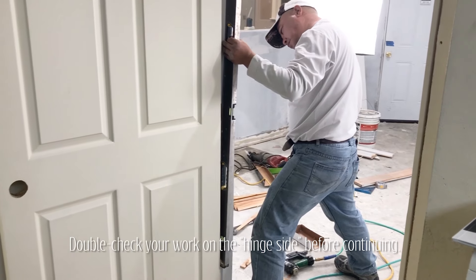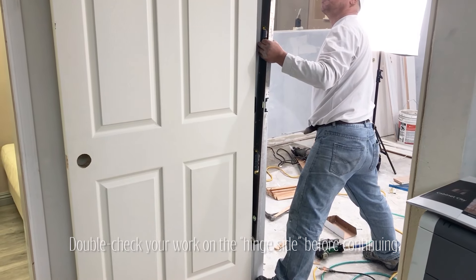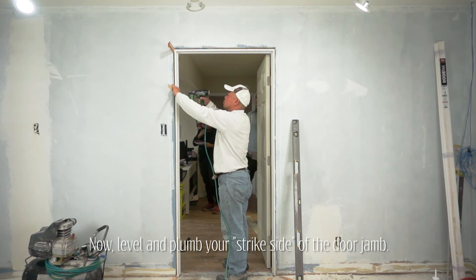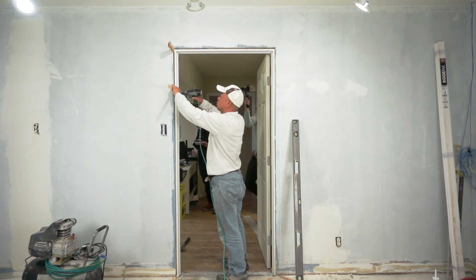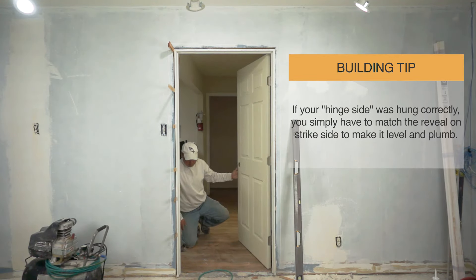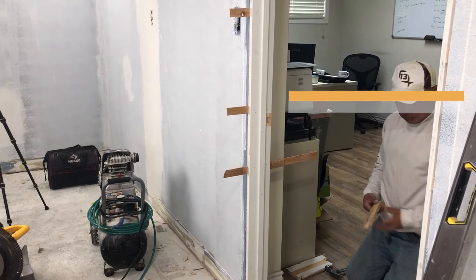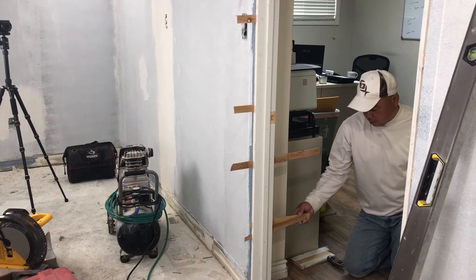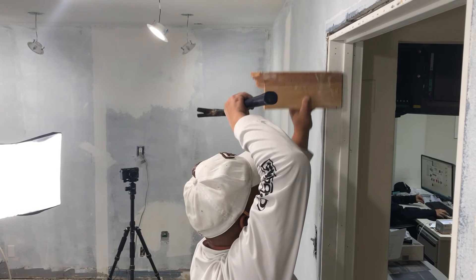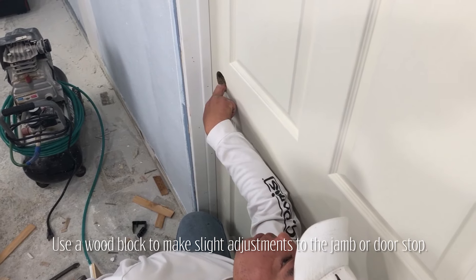Recheck for level on the hinge side, then begin on the strike side or doorknob side. Work your way down the jamb, making your reveal consistent and double-checking your work with the level. It is important to shim above and below the strike plate for added strength. You can use a wood block to make slight adjustments of the door jamb or doorstop, and make sure your door now closes flush with the doorstop of the jamb.